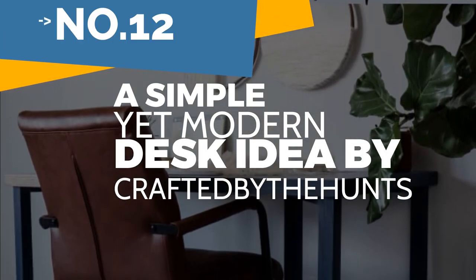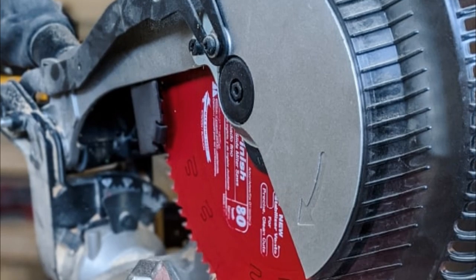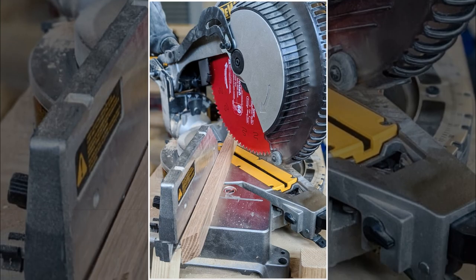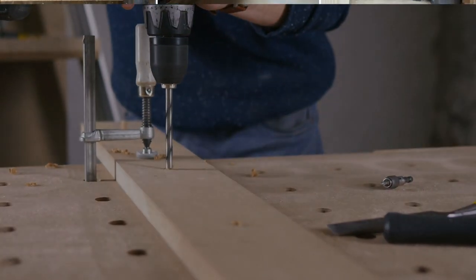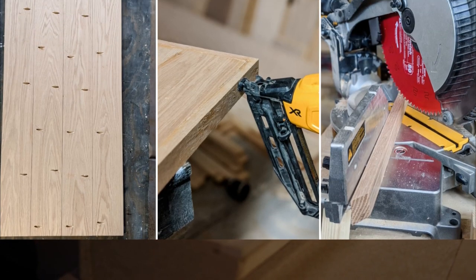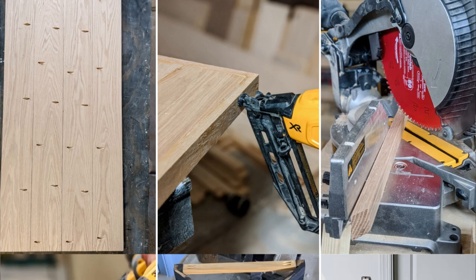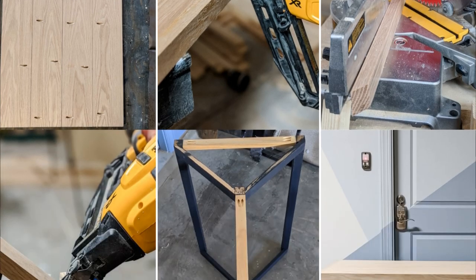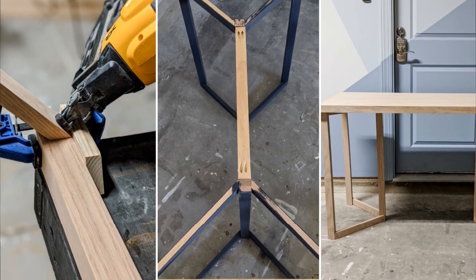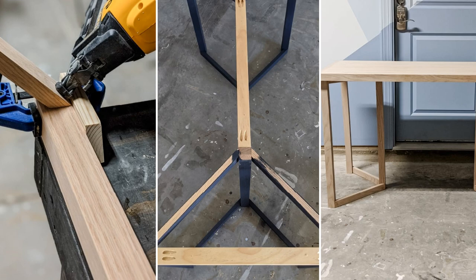Number 12: a simple yet modern desk idea by Crafted by the Hunts. Follow the cut list to cut the legs and top. Cut top one-by-twos later — as you continue in a project, your cuts will become more accurate. Next, drill pocket holes, glue, and screw one-by-sixes to the tabletop. Wipe off any excess glue, then make the legs. Clamp a spare board to a leg to build leg details, push the angled piece against the spare board to keep it flush, and secure the legs using one-and-a-quarter-inch screws. Cut three boards for the center and outside legs.